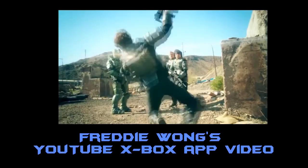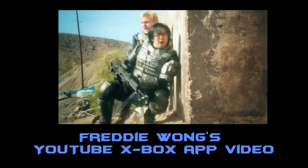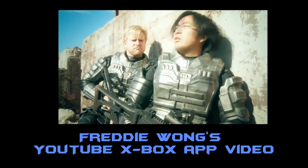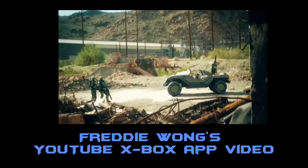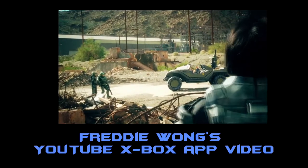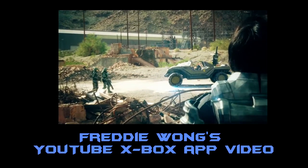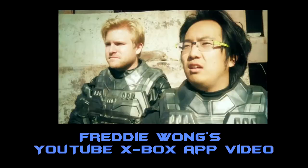Now one of my favourite YouTubers, Freddie Wong, who makes great animated videos — he's been around for a while, I think he's got around 2 million videos — he has made a new video telling us all about the app, so if you guys want to go over and watch it, the link will be in the annotation in the top right corner now, and it will also be in the description.